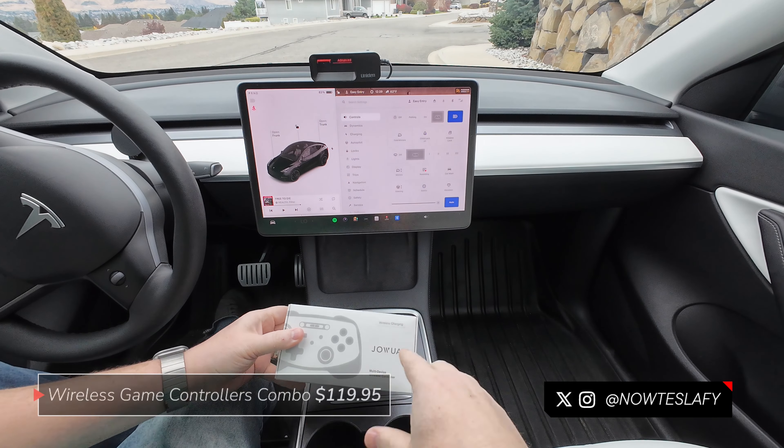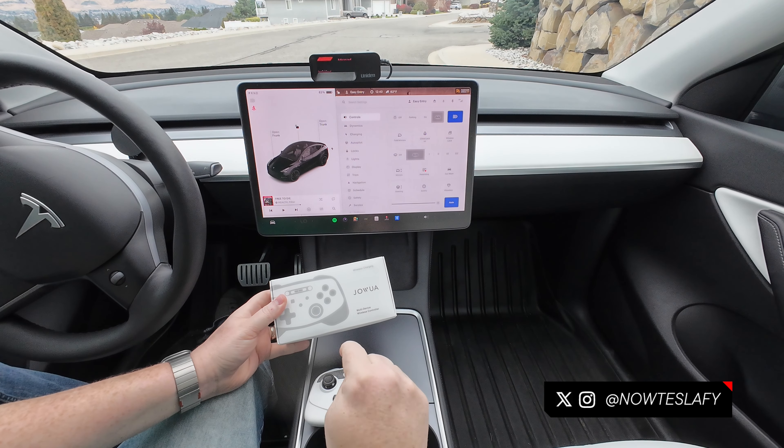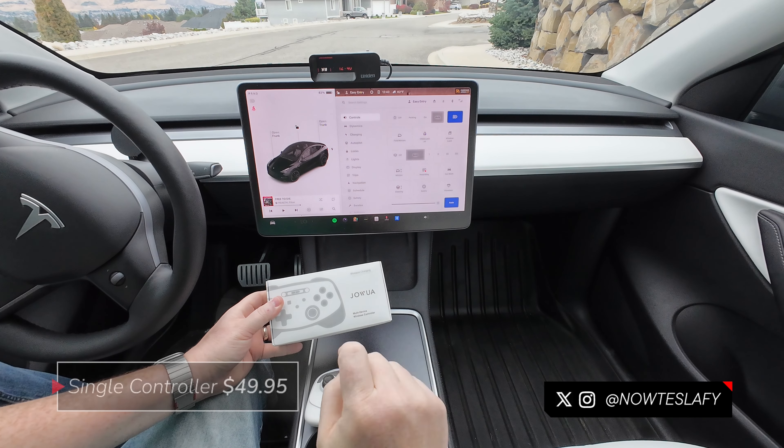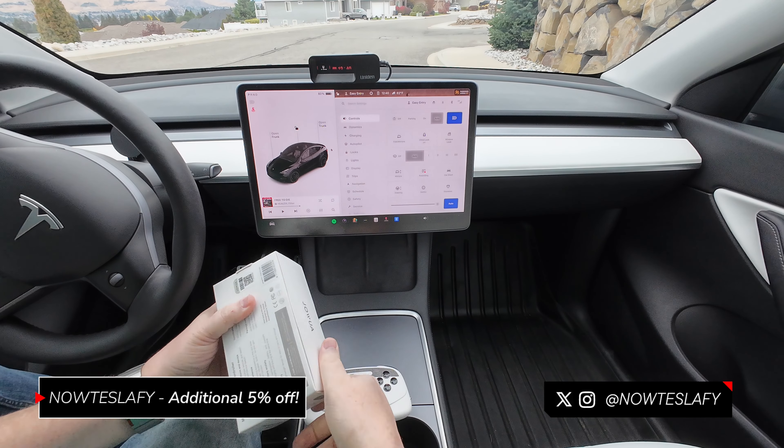So if you get the multi-pack, you will get two controllers and they come in different colors — black and the brand new white, which I love, and then a brown or woodgrain one. Different colors, but let's take a look at what you get in the box.